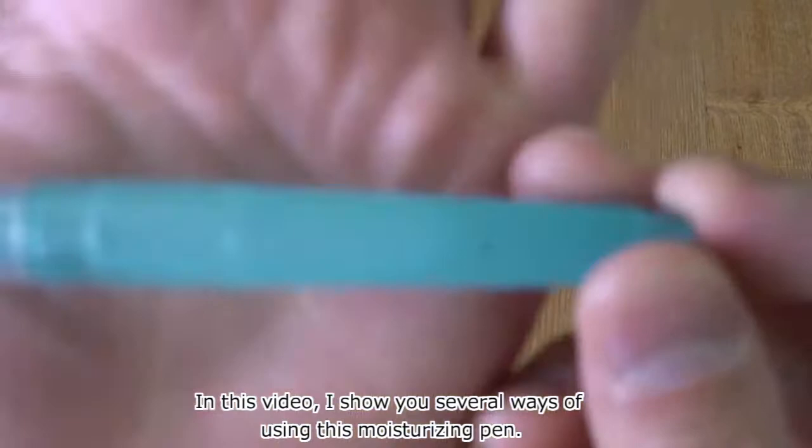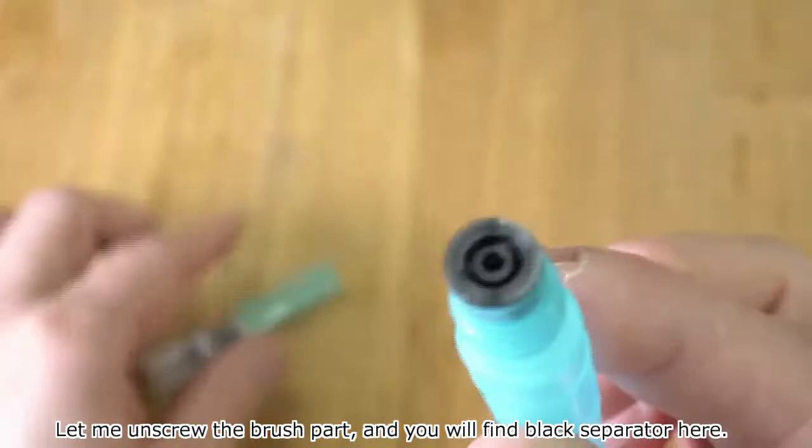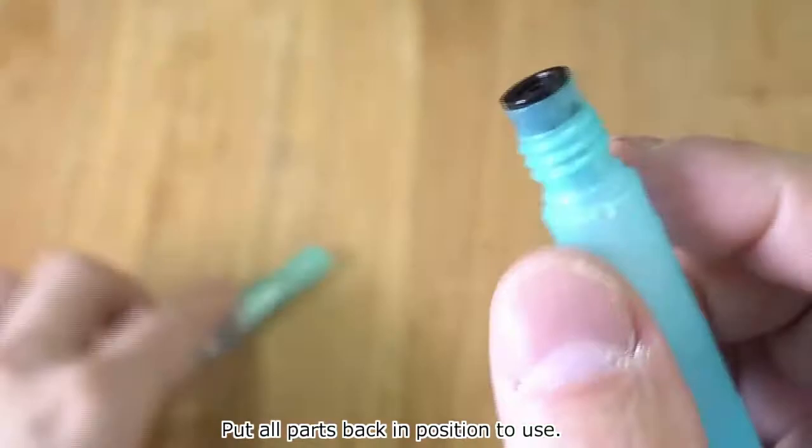Can you see the water inside the pen? Let me unscrew the brush part, and you will find a black separator here. Take the separator off, then fill the pen tank with water. Put all parts back in position to use.